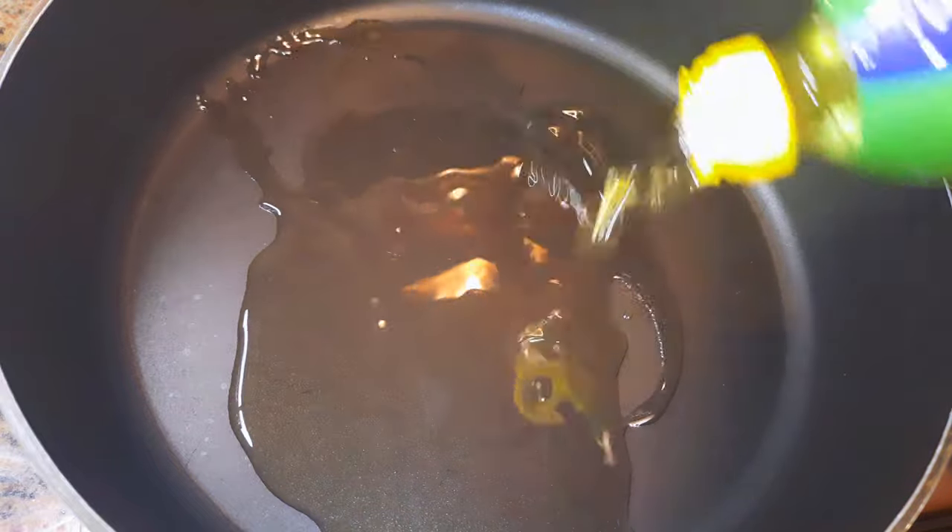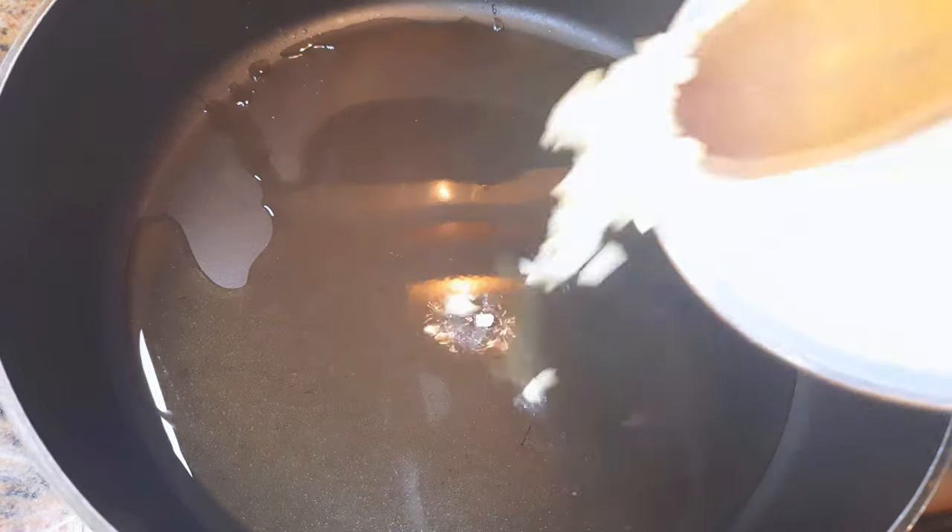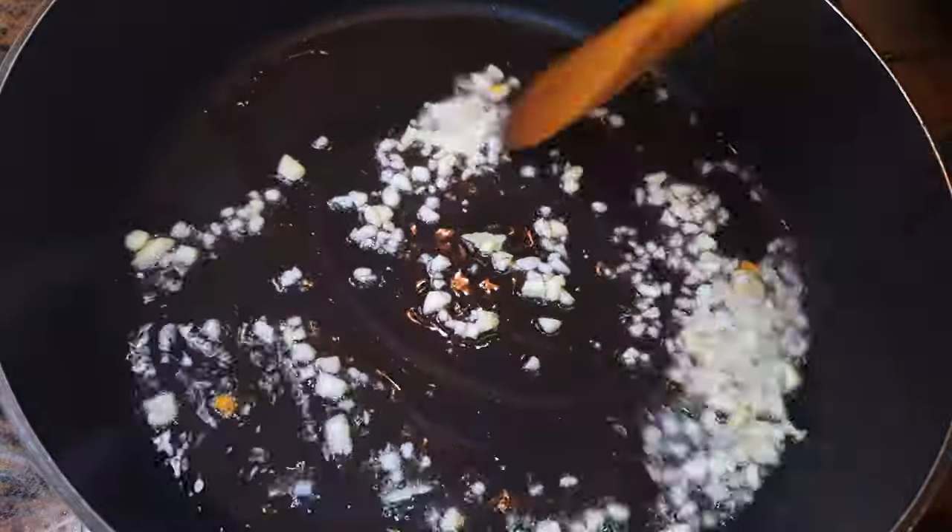I'll get a large enough pan and come in with some oil. I'm in with some chopped garlic and fry it till it turns golden brown.